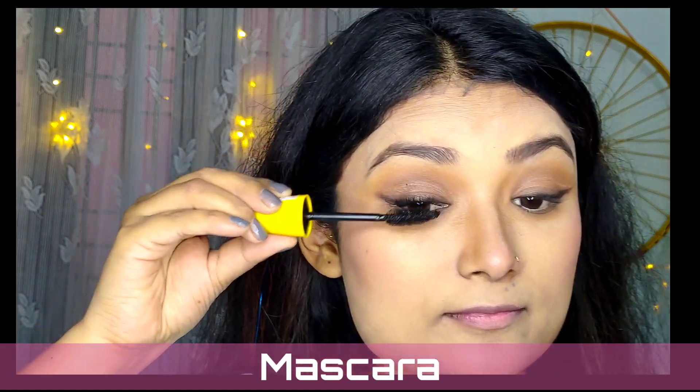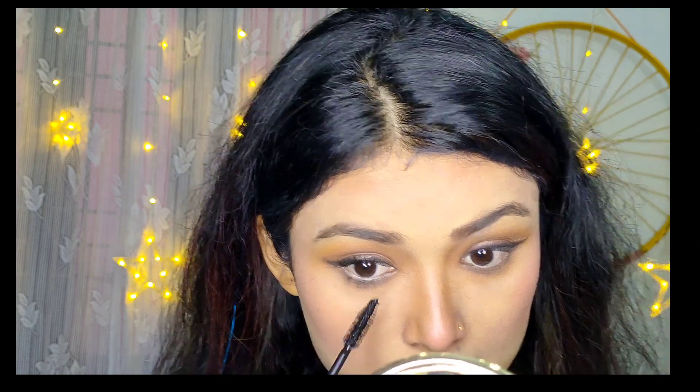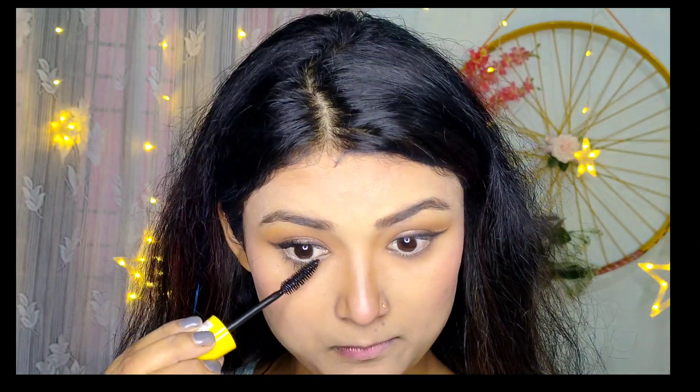Using the Maybelline Colossal mascara, I'm just curling my eyelashes, and after that I'm going to apply my PAC false eyelashes.